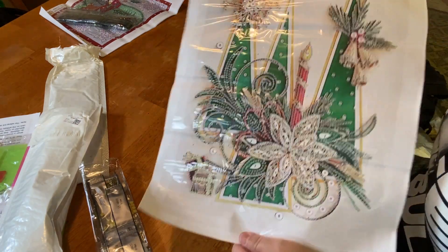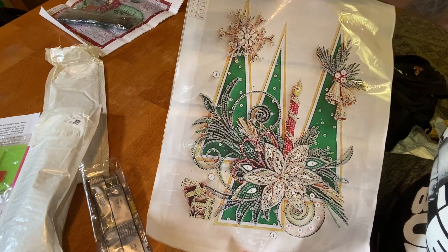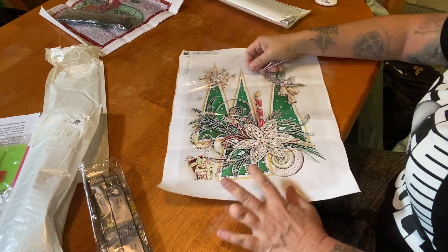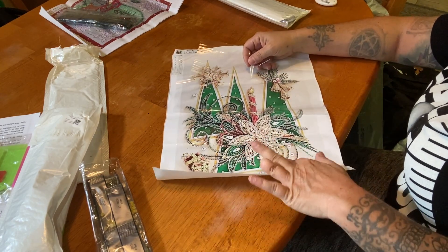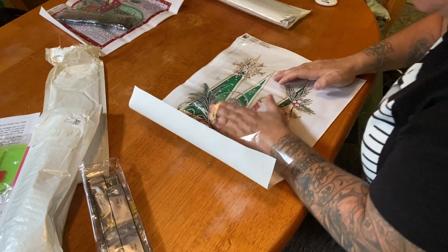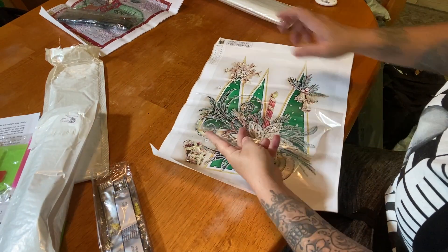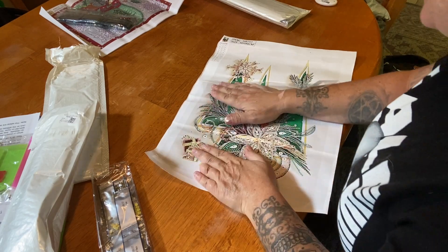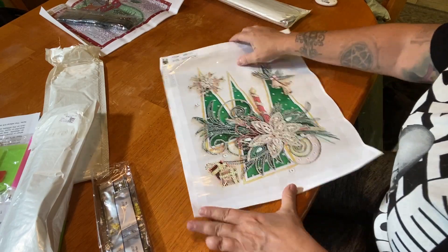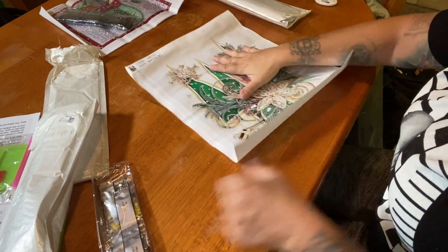It's one of those kind of three-dimensional designs — it sticks out a little bit more. I like this one because of the trees, the poinsettia, and the candle. The sticky parts are very sticky, and in the back we don't put any drills. This is a 30 by 40. There's only one legend on this — the other one had two. There are 13 special shapes and drills in this one.